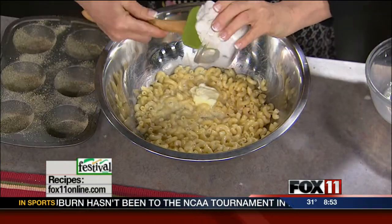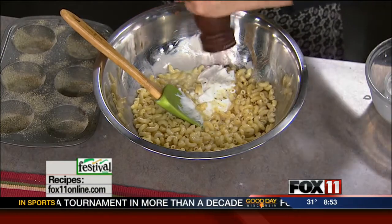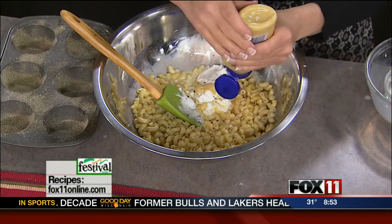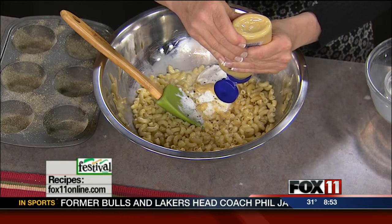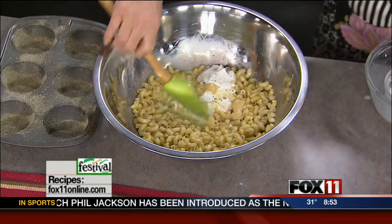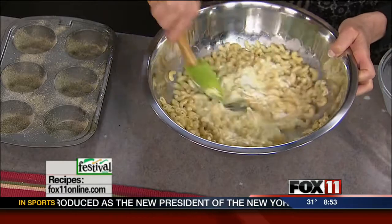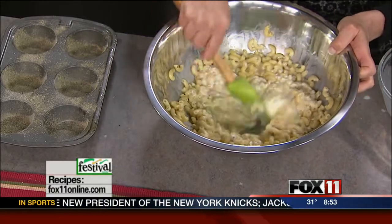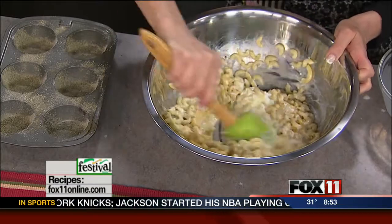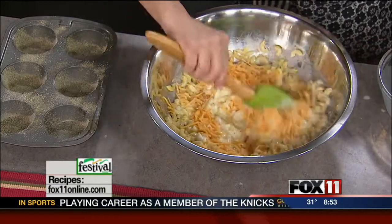A little bit of sour cream, a little bit of black pepper, a teaspoon of Dijon mustard — and don't worry, the kids won't taste the mustard in there. That's just going to give it some great flavor. Mixing that together, and of course we've got some cheese. I'm just using shredded cheddar cheese. Some of it goes in and we're going to leave some for the top.